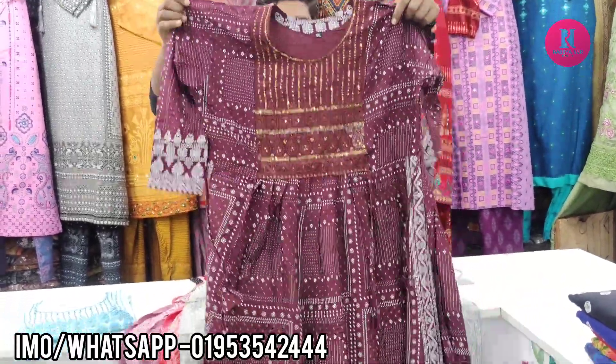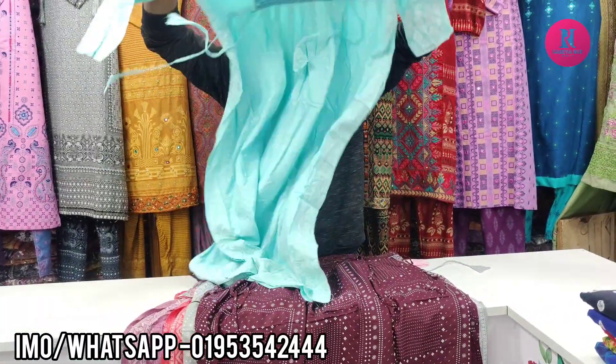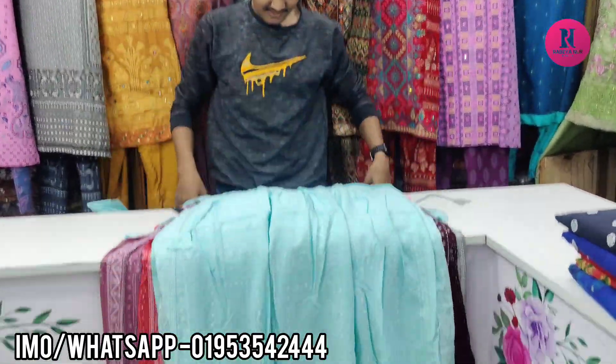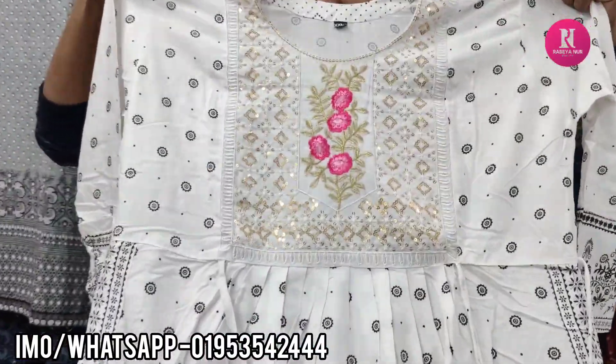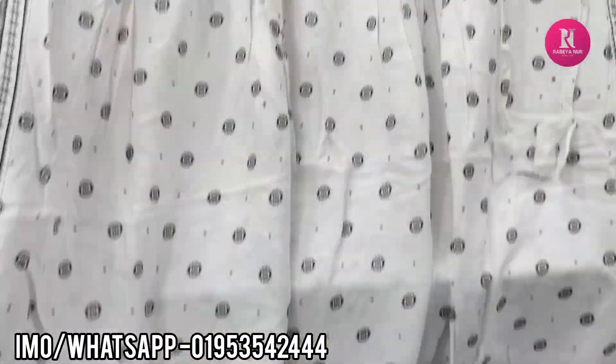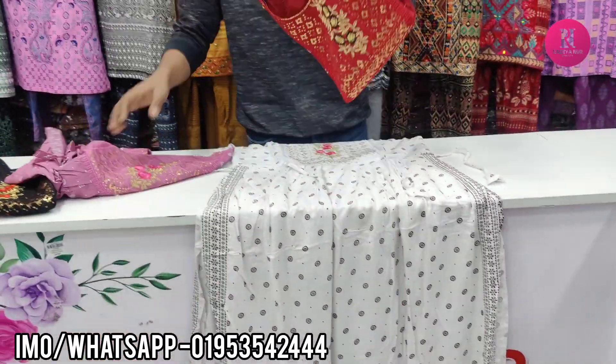Baby pink color, size available. This is our sky color. This is the price. White color. This is the one piece.